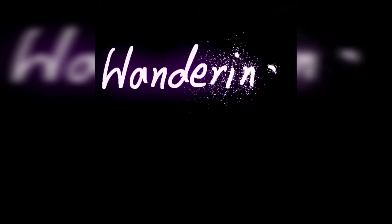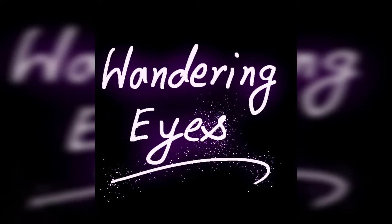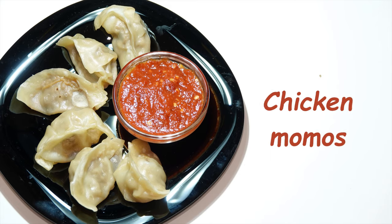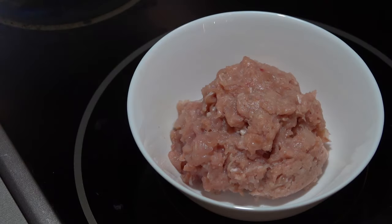Hello friends, welcome back to my channel Vandering Eyes. Hope you guys are liking my videos. If so, don't hesitate to subscribe, share and comment. Today I will prepare chicken momos. It is very popular street food all over India. So let's start.